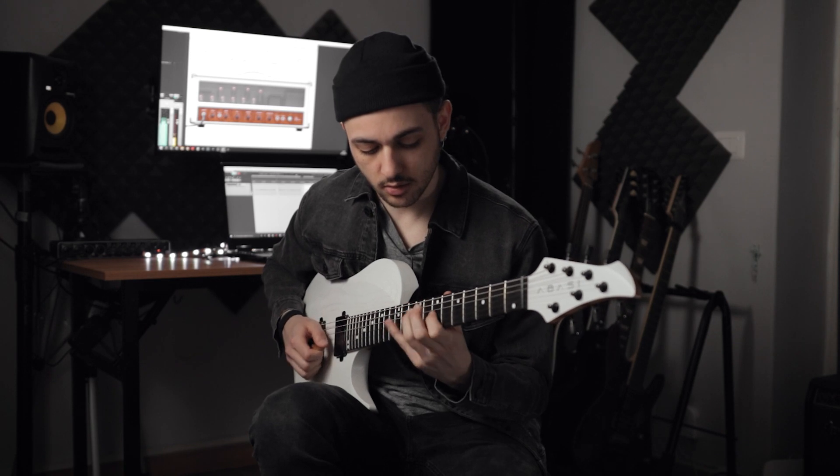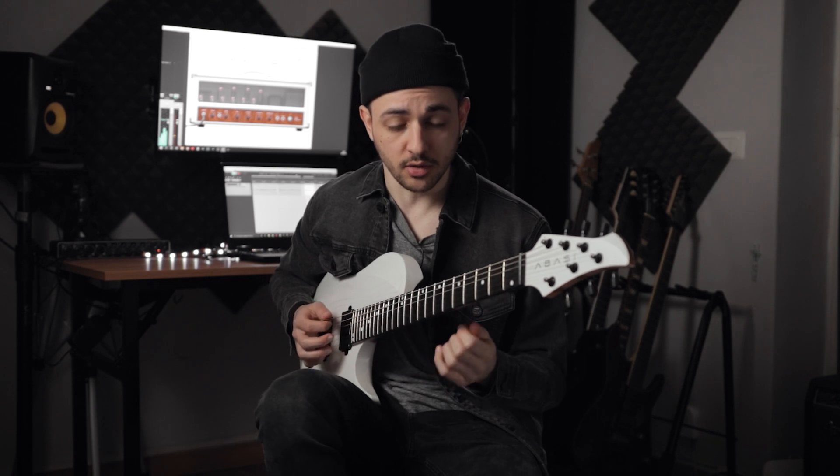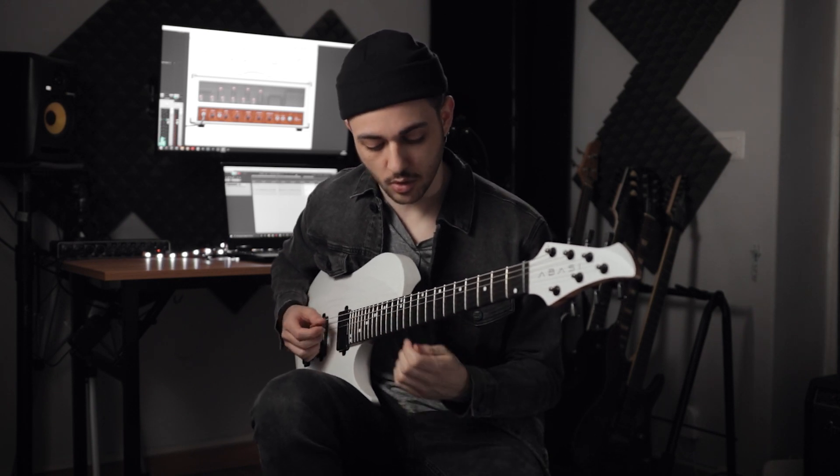Hey guys, quick lesson! Try to combine different pentatonic scale shapes together. So in that lick, basically I combined this E minor pentatonic shape with the next one.